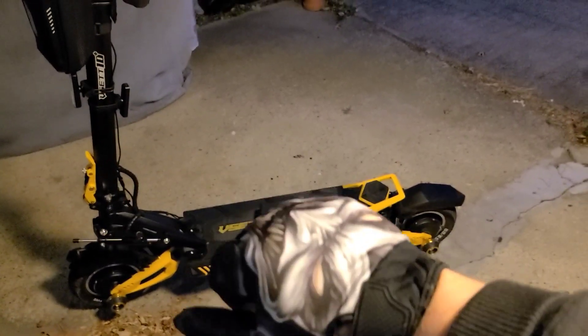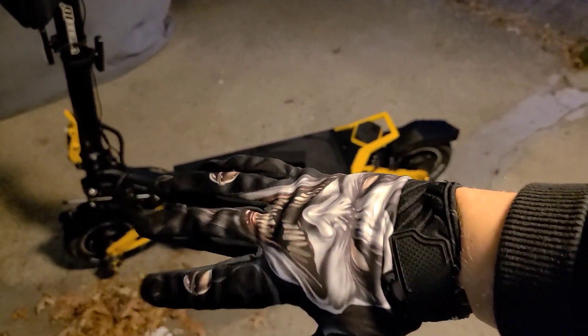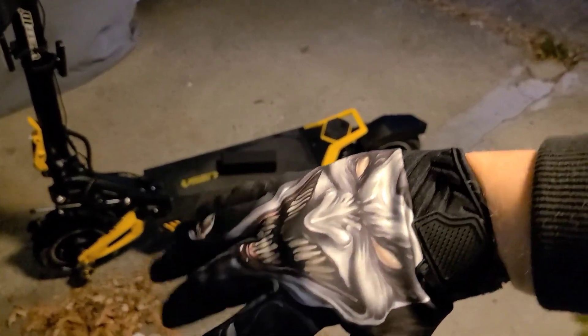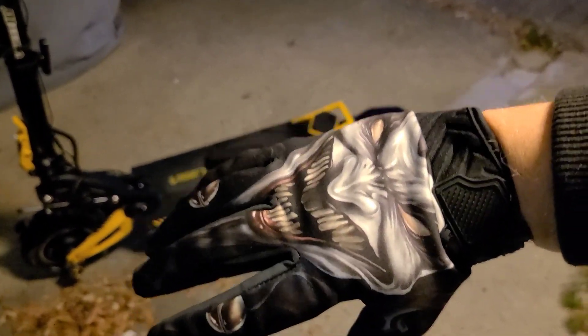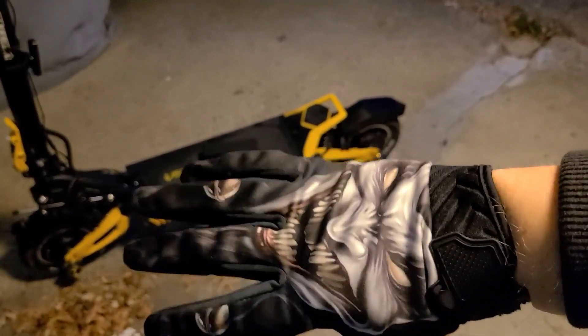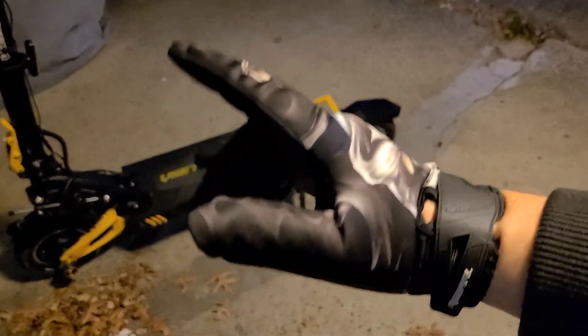Not really related to the vset, but I just got these in the other day — my winter gloves. I'm a big fan of the Joker, and these are Joker-themed gloves. I just thought they were pretty awesome and figured I'd point those out as well. Also found on Amazon.